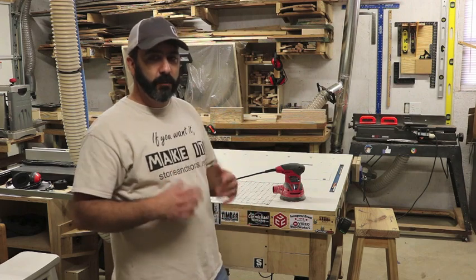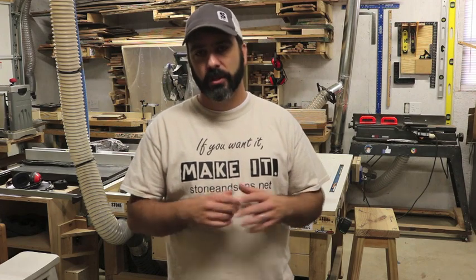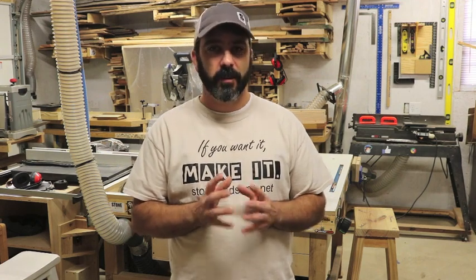If you have a small shop, just look for different voids — areas not being used, like under your workbench, under the outfeed table, or under the wings of your table saw. There are places in a small shop that have a lot of potential for great storage solutions. Thanks for watching. You can find us at www.stonensons.net, subscribe on screen, and support us on Patreon. See you next time.